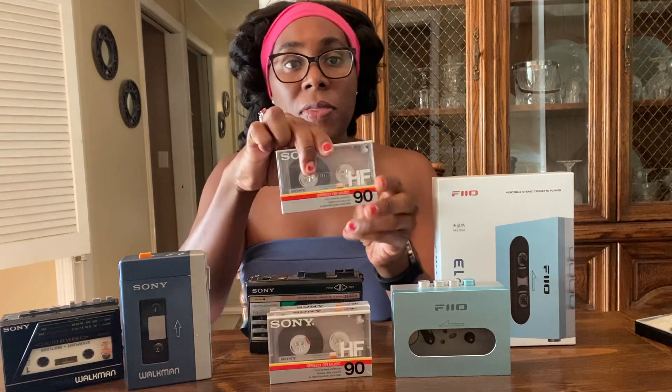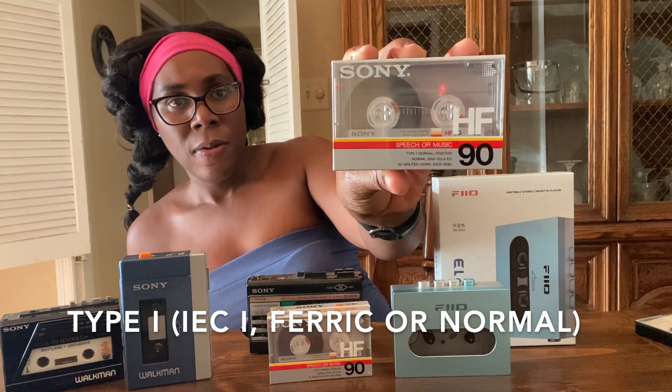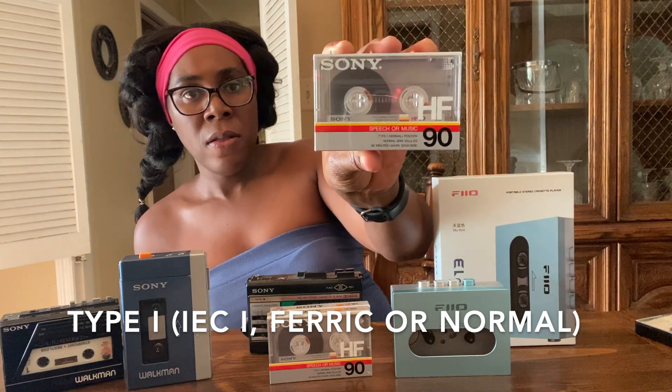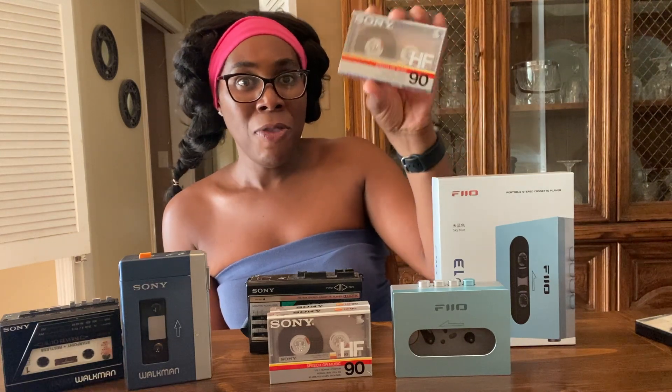So the fun part — cassettes. These are Sony HF cassettes, manufactured between 1986 and 1987. This is a pretty decent sounding ferric Type 1 cassette. I found these on eBay not too long ago. If I'm in the mood for recording, I can make a mixtape for myself, but I can't think of anything to record right now, so I'll just keep them in their wrappers.